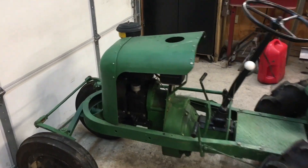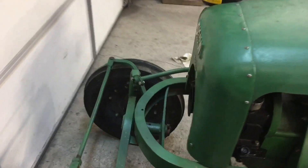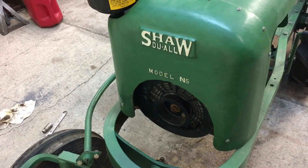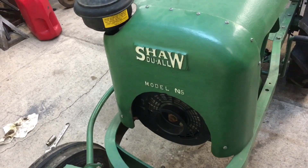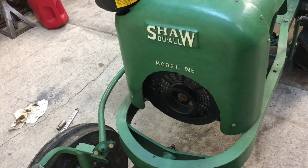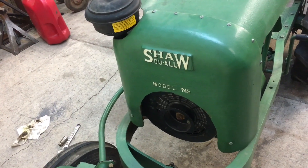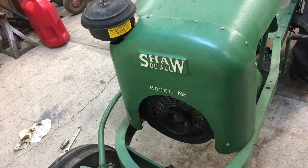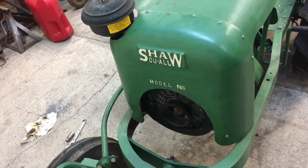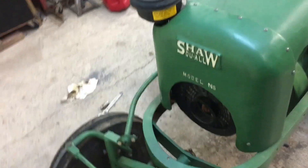And here's why I couldn't pass it up - it's a Shaw, so how could I not bring this home? It's a Shaw Do-All Model N5. From what I can tell with just a little bit of research, I think this was the smallest ride-on tractor they ever built. They did do some walk-behinds like the David Bradleys.